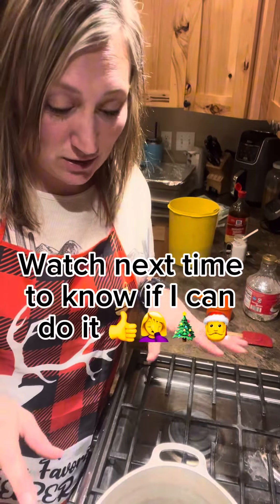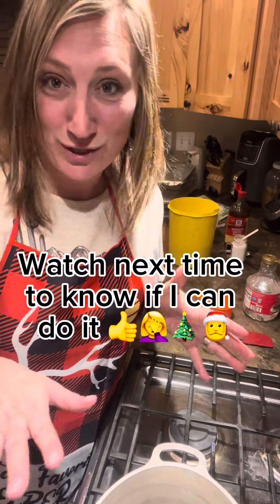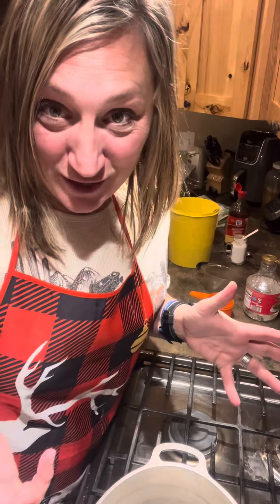Now mom's putting me to the test. She's making me make my own batch to see if I can actually do it now that we just made the video. So we'll see how mine turns out.